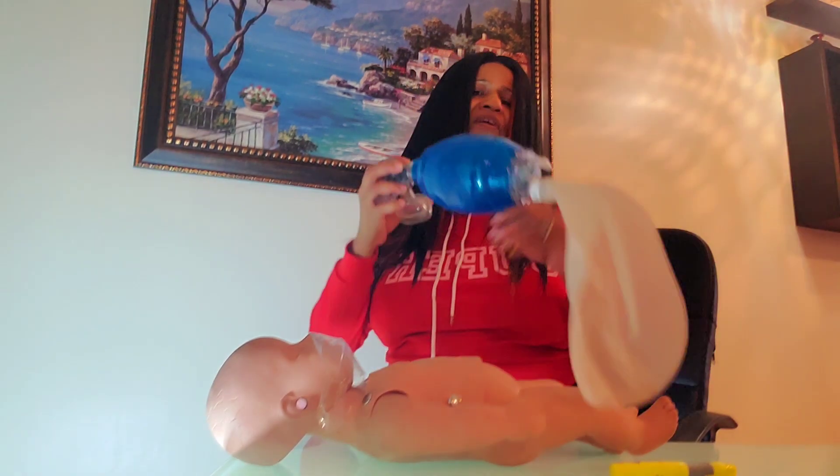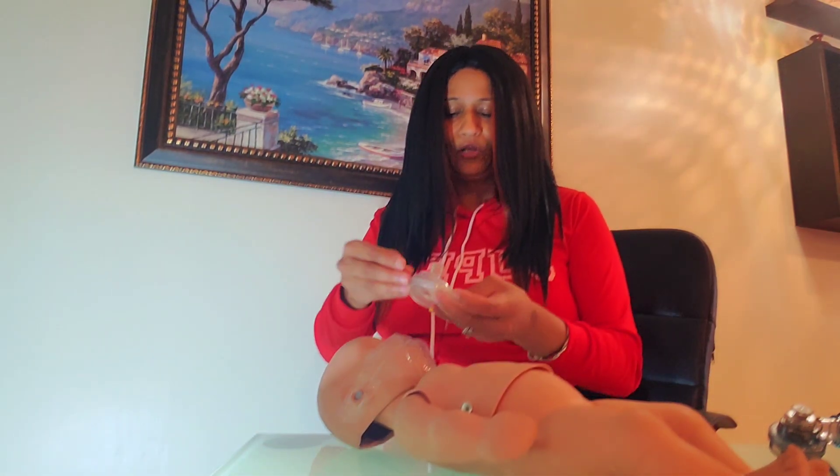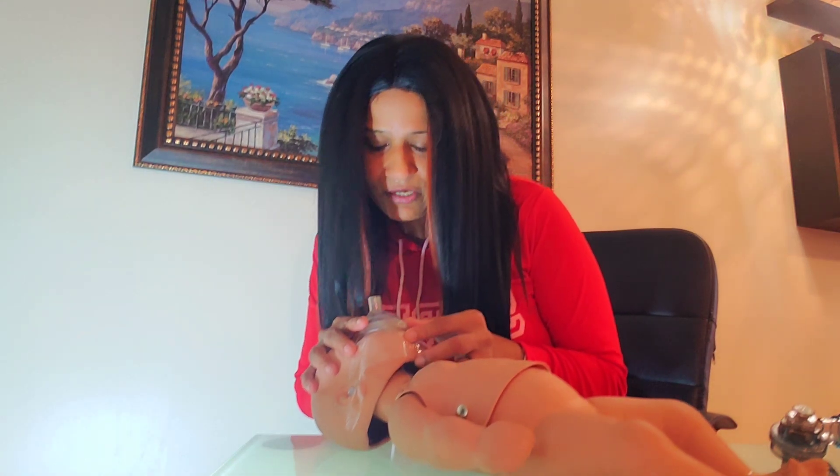This is your ambu bag. You can either use an ambu bag or a pocket mask. You place the pocket mask on the infant's face, compress it, and give two breaths. The ratio is 30 compressions and two breaths for five cycles.